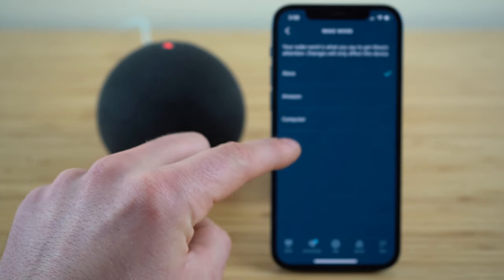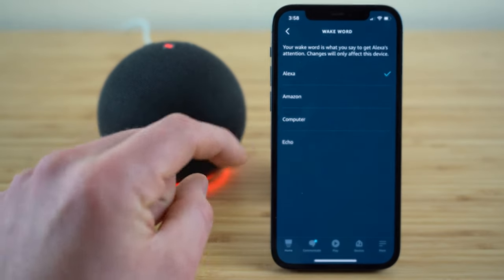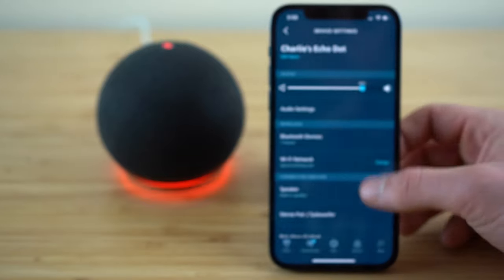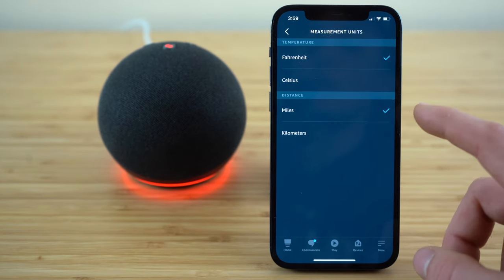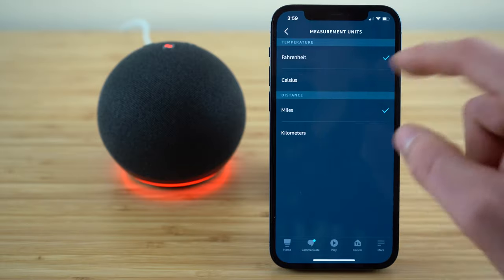The wake word setting lets you change the word or phrase used to activate your Echo Dot. The default wake word is 'Alexa,' but you have the option to change it to Amazon, Computer, or Echo. Just select it and click OK and that will be the new wake word. Also, if you want to change measurement units, the default is Fahrenheit for temperature and miles for distance, but you can go into the settings tab and choose Celsius or kilometers if you'd like to adjust those units.